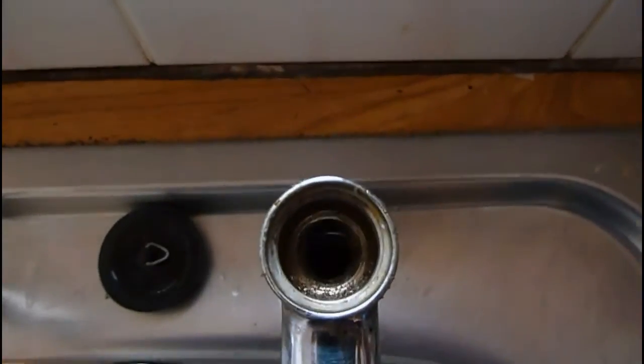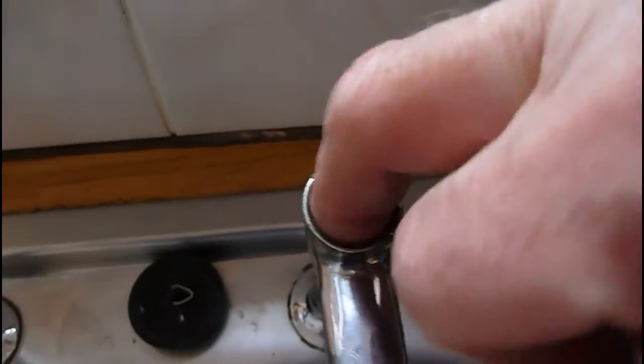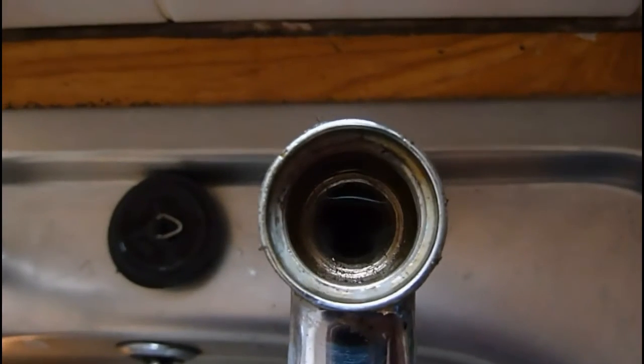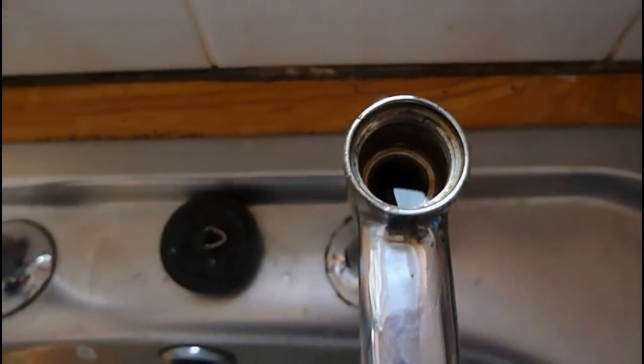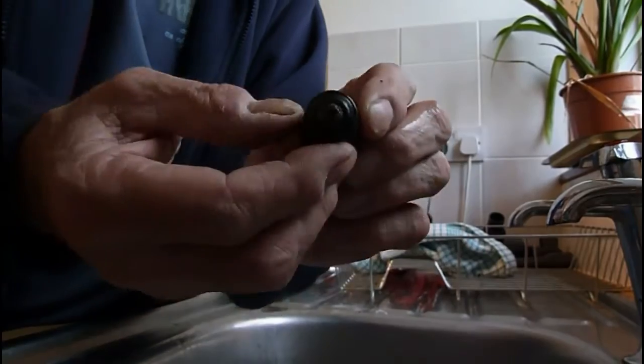Take the tool out now. If you look down at the seating you can see it's shiny and all the cuts have gone — there was a little cut in there and now it looks like a new tap again. When I fit the washer now, it's going to make a lovely firm seal in there. So let's change the washer.